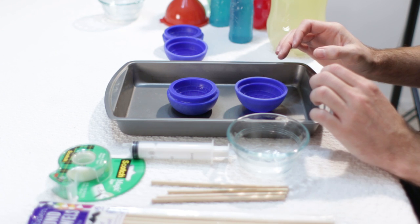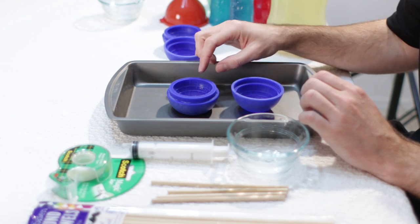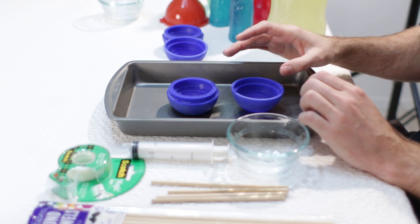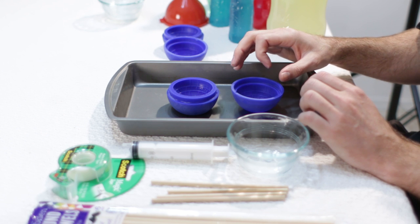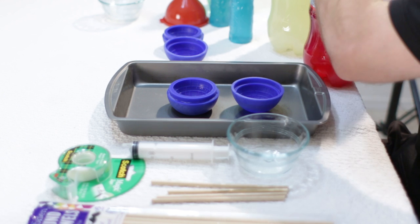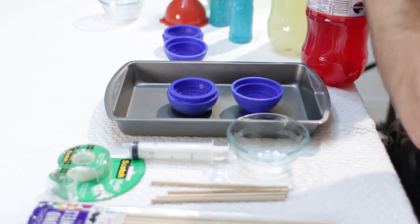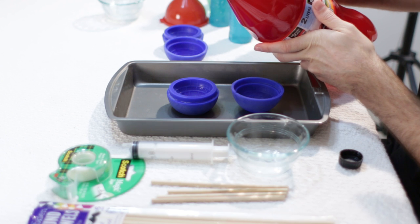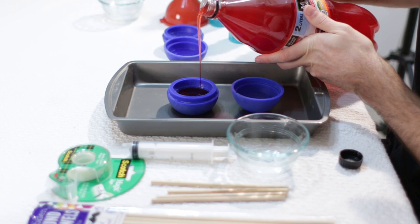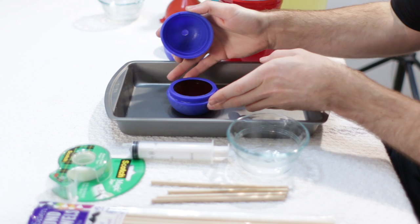Now we want to decide what kind of popsicle we are going to make. I am going to do two different colors on this one — I want to start with red fruit punch in the bottom, let that freeze for several hours, and then come back and add the top with Sprite, so it will be a two-tone Sprite and fruit punch. Since I do not need to pour through the hole, I do not need to use my syringe. I will just carefully pour in my fruit punch about to the top, just like that, and then put the top on.